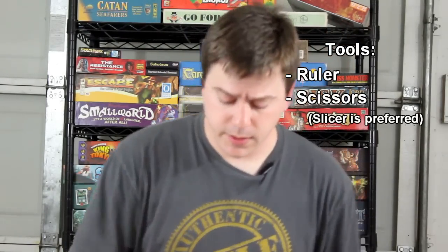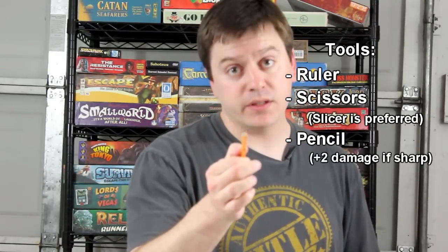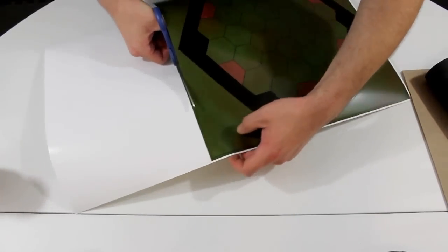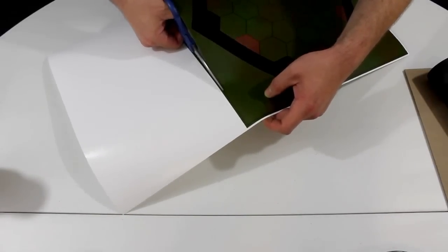Other tools of the trade you'll need today: a ruler, some scissors, and a pencil — and it needs to be sharp. Safety first. We're going to start by cutting out your picture. The best thing to use is a slicer if you have one big enough; I don't, so I'm going to use these bad boys.